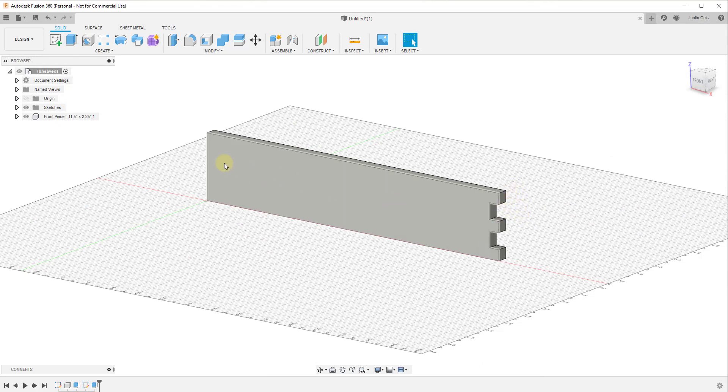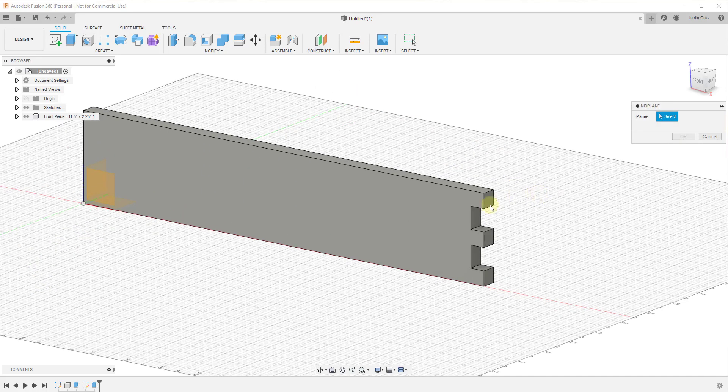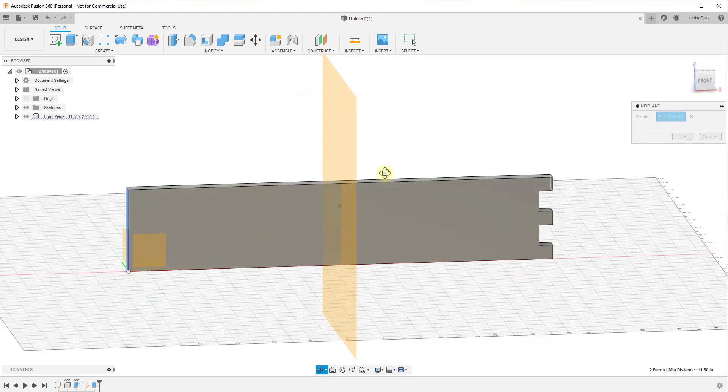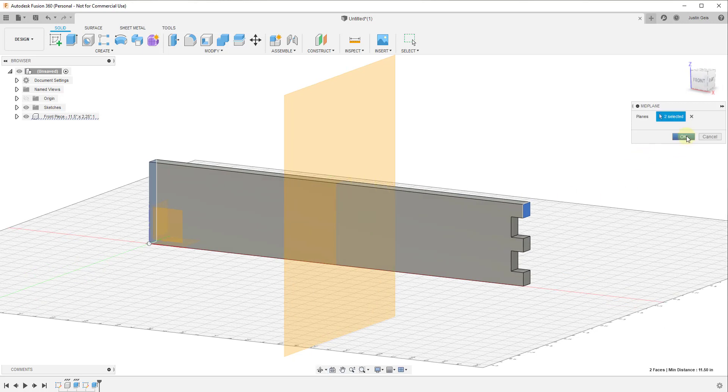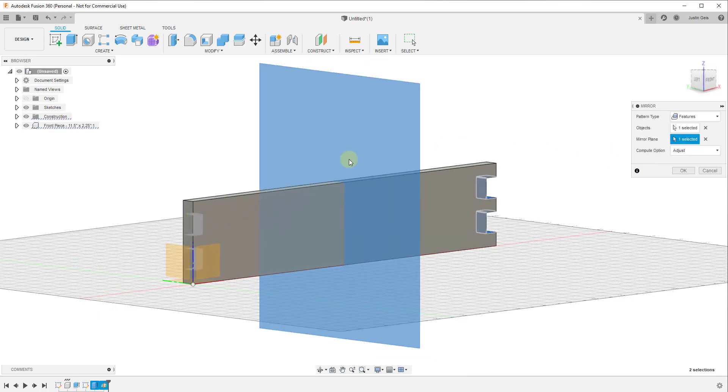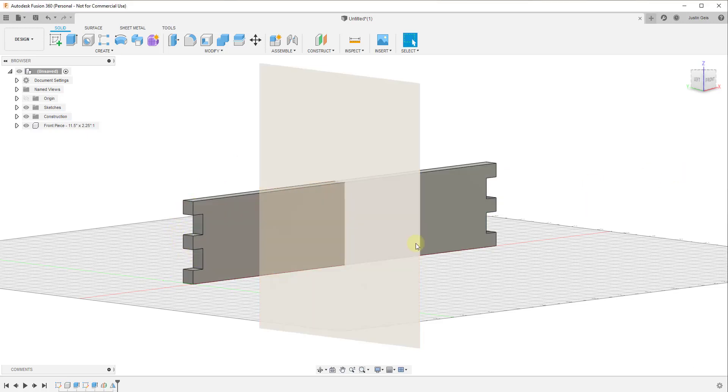Now we want to mirror this across. You could go in and draw this manually on the other side, but there's really no point to doing that again. We can go to Construct > Midplane, click on this face, rotate, and click on this other face — that draws a plane right in the middle of those two faces. Then we go to Create > Mirror, and under Pattern Type select Features. That lets us select these cuts and use the mirror plane to copy them across to the other side. Click OK — you can see how that quickly removed the material.